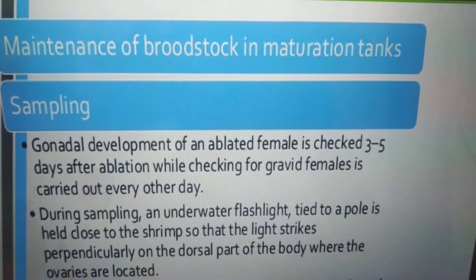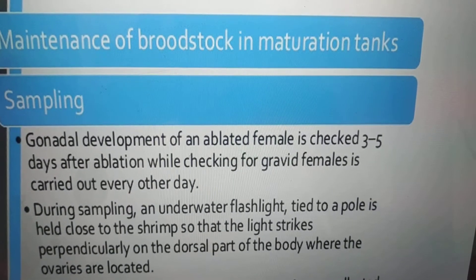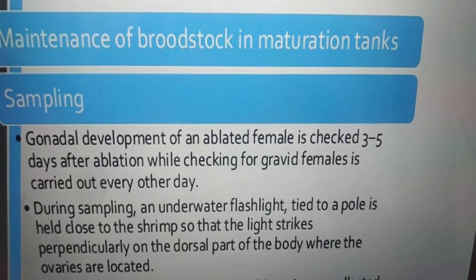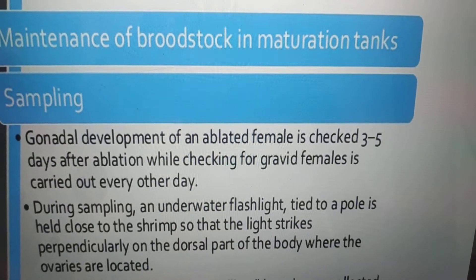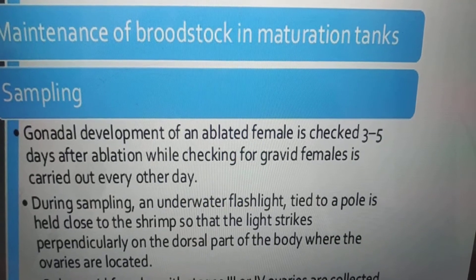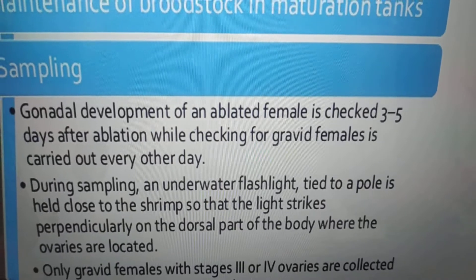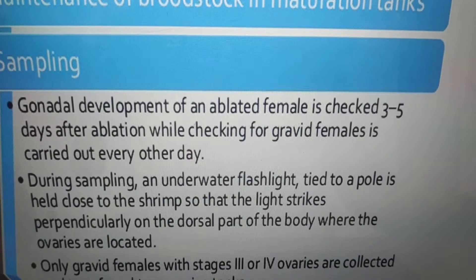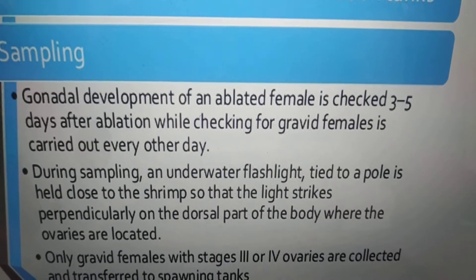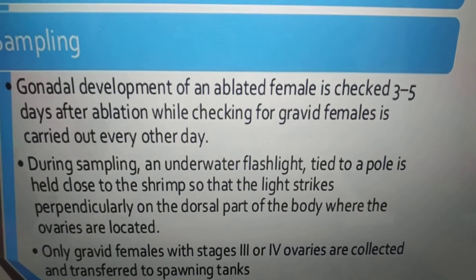Maintenance of brood stock in maturation tanks: gonad development of an ablated female is checked three to five days after ablation, and checking for gravid females is carried out every other day. During sampling, an underwater flashlight tied to a pole is held close to the shrimp so that the light strikes perpendicularly on the dorsal part of the body where the ovaries are located. Only gravid females with stage three or four ovaries are collected and transferred to spawning tanks.